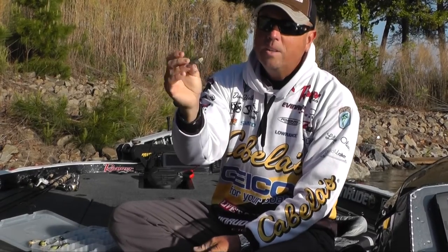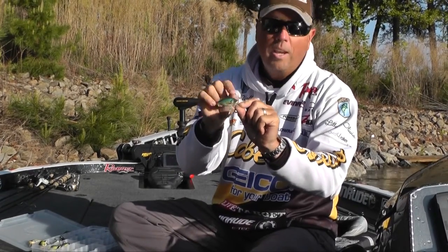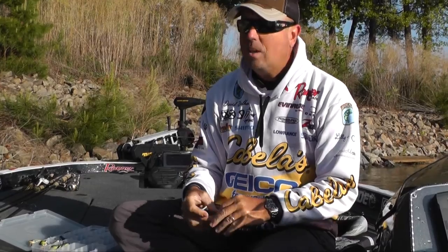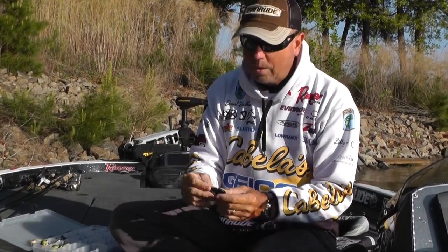Early in the spring, this is one of the best baits you can throw — this little short circuit board lip. It only runs about three feet deep. It's great for getting up there and fishing on those little flat banks, into those bluffs, those little transitions.